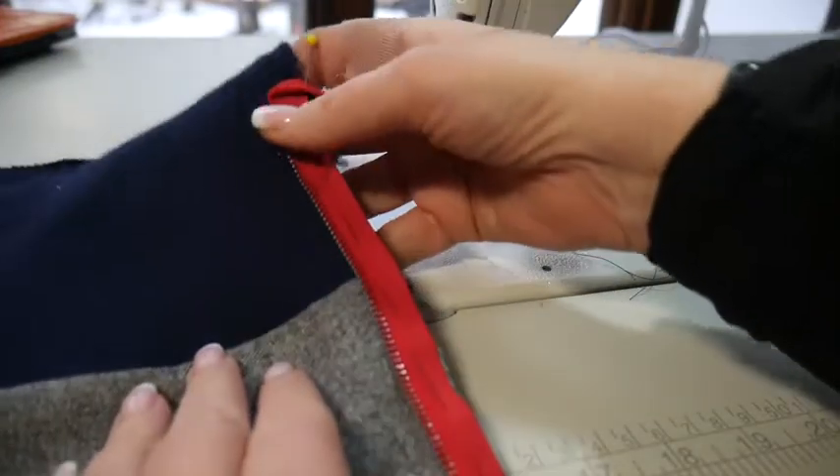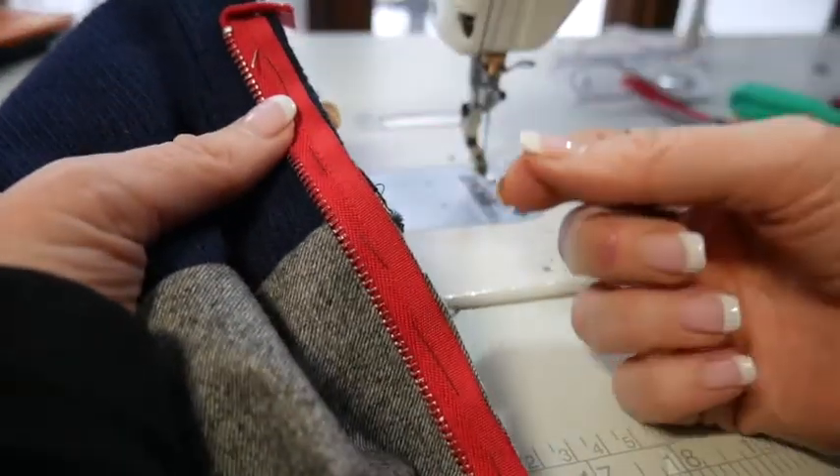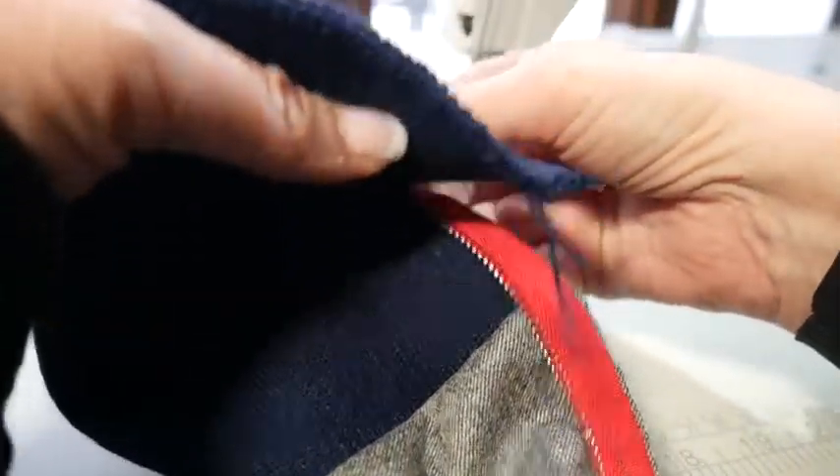I went ahead and prepared some steps ahead of time so you wouldn't have to watch me hand sew. Basically, you will have your rib knit marked at the halfway point of where it's going to be folded over, because you're only going to put your zipper up to the halfway point — later this will get folded over and turned.